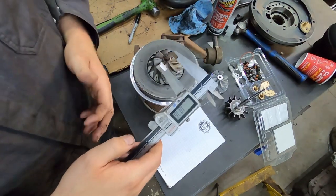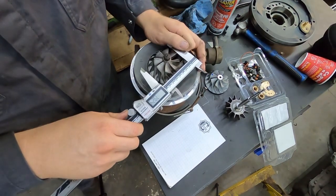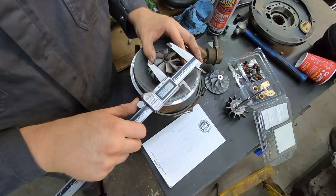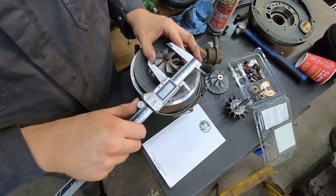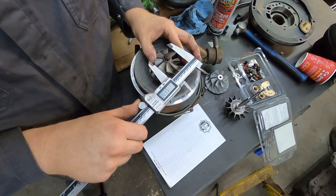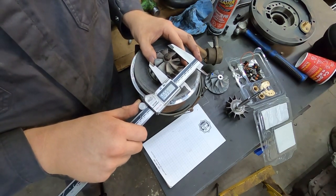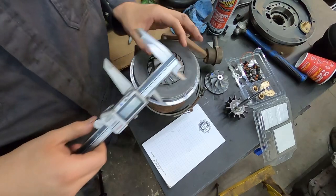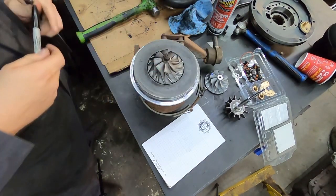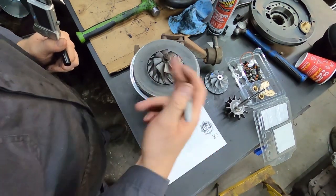Pair calipers — or verniers, whatever you want to call them. I usually call them calipers, but most machinists call them verniers. Get them so the number goes as high as you can, and this will be a 56-millimeter compressor wheel. We know it's 56 because we can measure it directly.